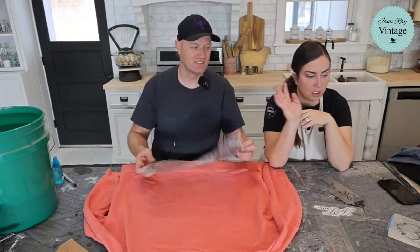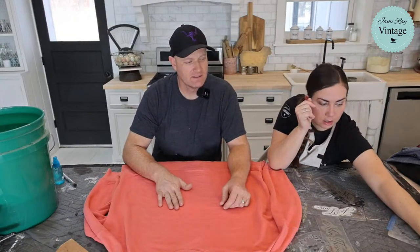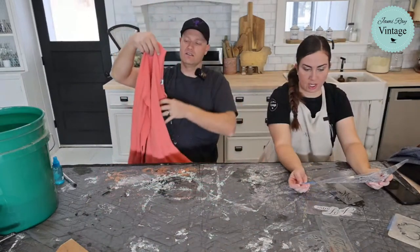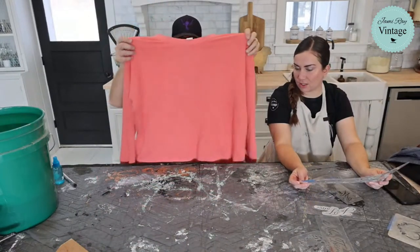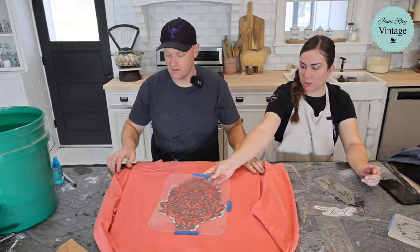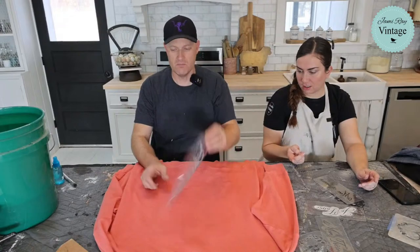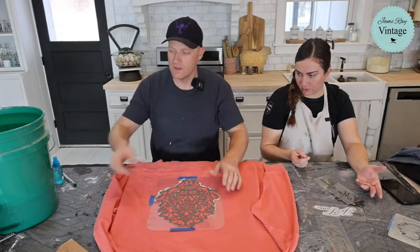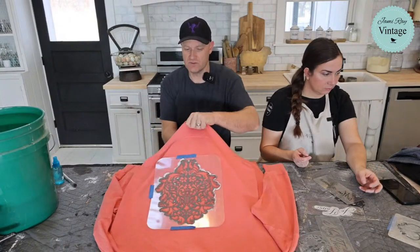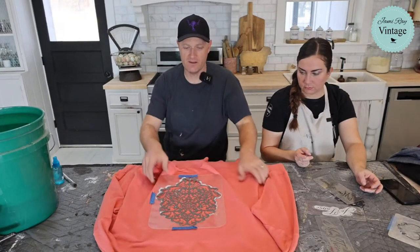Let's try the bleach on this one. We'll do something on the back, and we need to put cardboard underneath so the bleach doesn't soak all the way through. The bleach will soak through the fabric, so the board is essential. I'll position it a little higher on the back, thinking about how designs usually work on shirts.